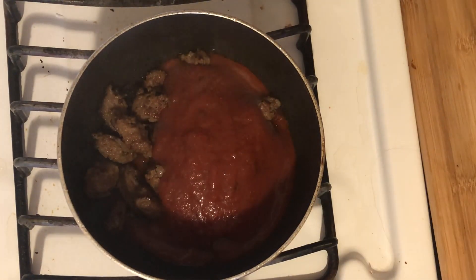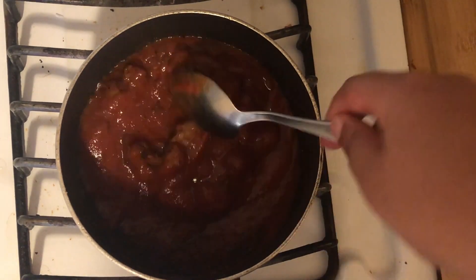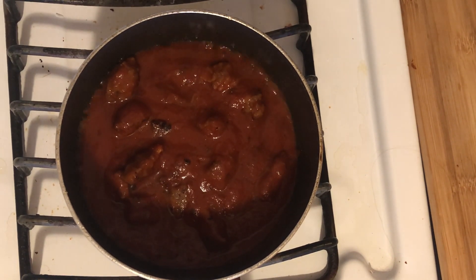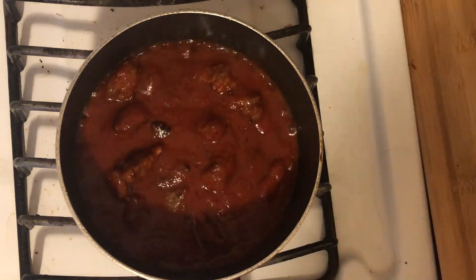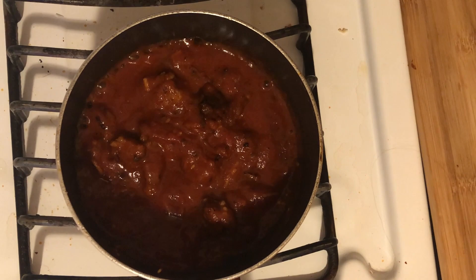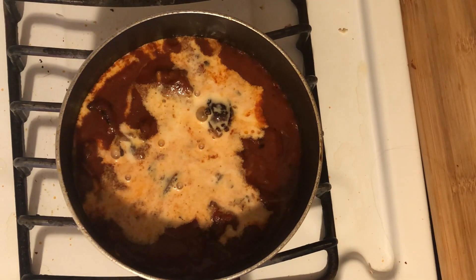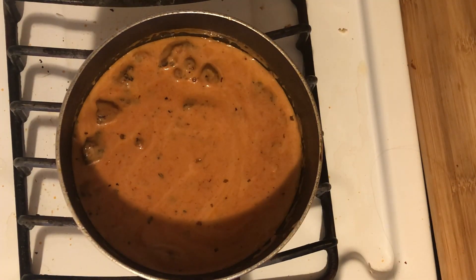Next, I'm going to be adding some garlic basil pasta sauce. And to that, I'm going to go ahead and grate in some garlic. There's already a little garlic in the pasta sauce, but we want more flavor and I just don't trust the amount of garlic flavor that's in there, so we're adding our own. The next thing I'm going to do is add in about half the amount of evaporated milk to the pasta sauce.